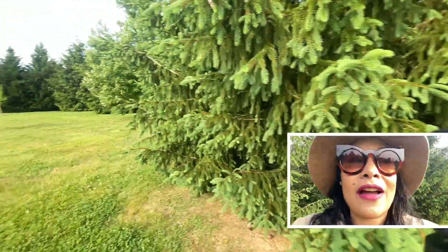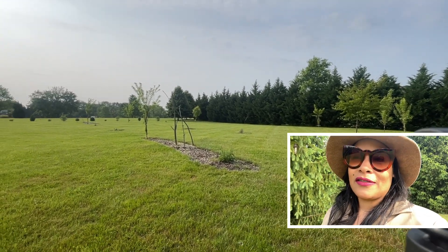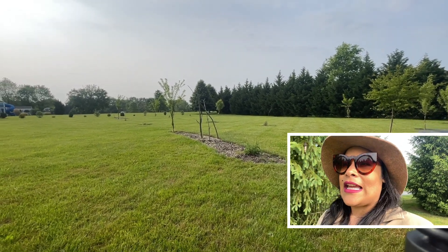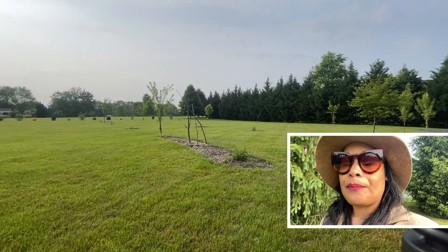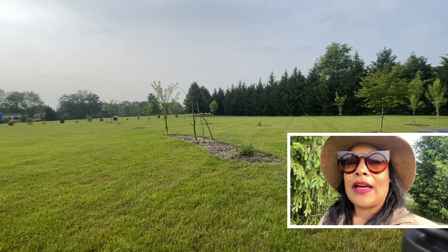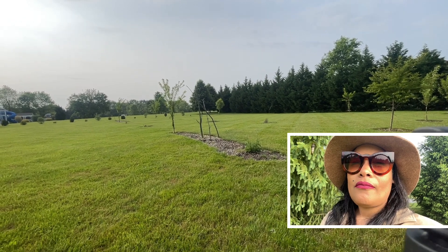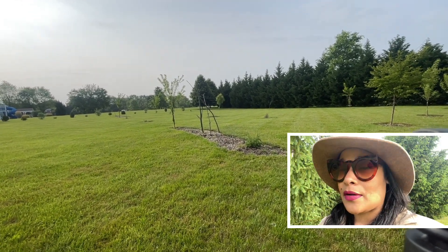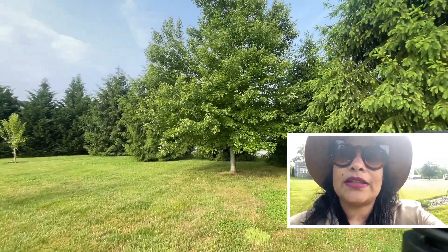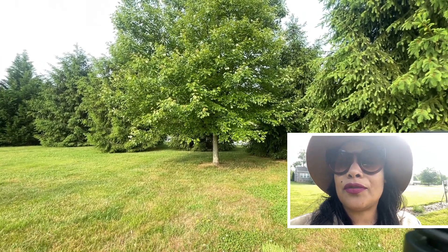And here we arrive at one of my favorite places we're working on — the orchard. When we got this garden it was bare, just a lot of grass, and we've been making progress. We have about 21 trees, mainly plum trees, pear trees, peaches, apples, elderberry, and we recently planted baby cherry trees. We also try to have two of each variety. This maple tree here is really beautiful — it attracts wildlife and looks so stunning during autumn.